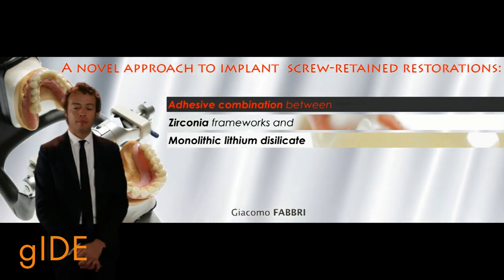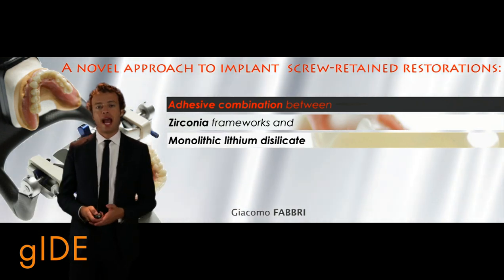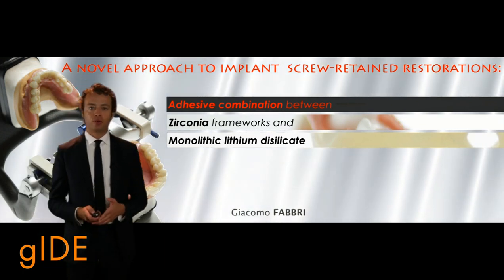Hello to everyone. I'm Dr. Giacomo Fabri from Italy, and this lecture that I have prepared for Guide Dental Education is aiming to describe an innovative prosthetic approach in case of implant-supported rehabilitation.